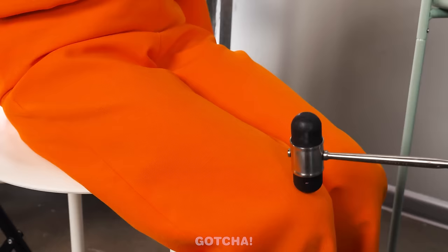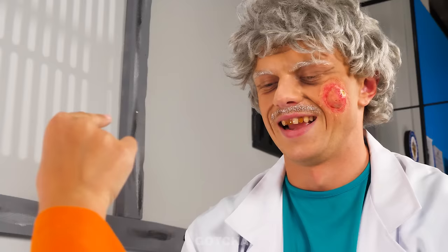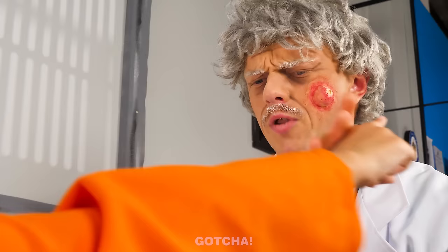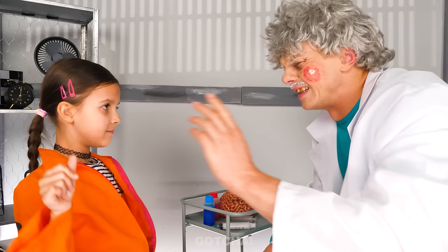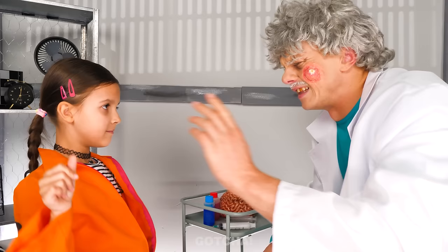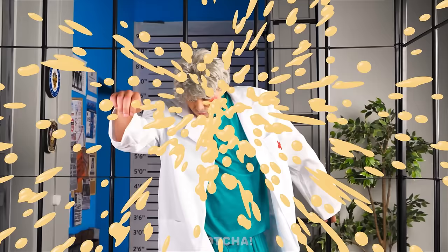I'm going to check your reflexes, okay? Just a little tap on your knee. Look at that huge pimple! I want to pop it! Don't touch it! I said no! I'll try again! How many times do I have to tell you? No touching! I can't hear you! What a slimy explosion! It made the doctor fly into the jail bars!